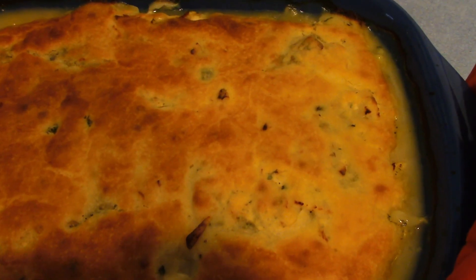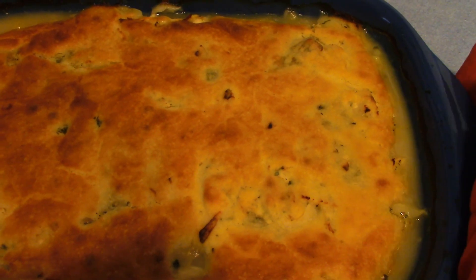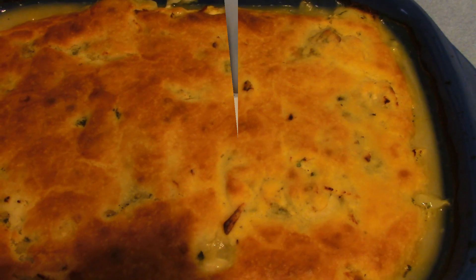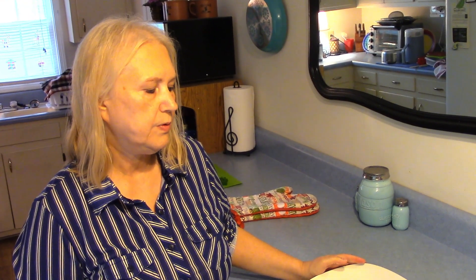I'm going to let this cool for a little while before we serve it, and when it's cool I'll plate it up. It's been cooking for a total of 50 minutes now, and it's been cooling for about an hour, so I'm going to plate it up.